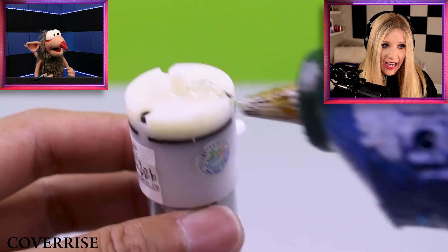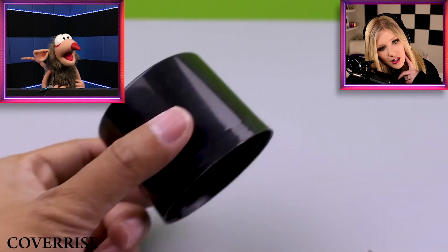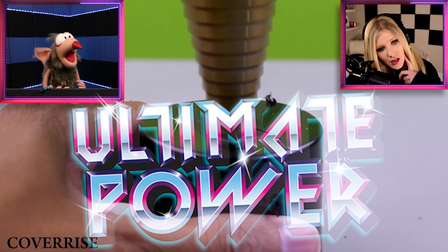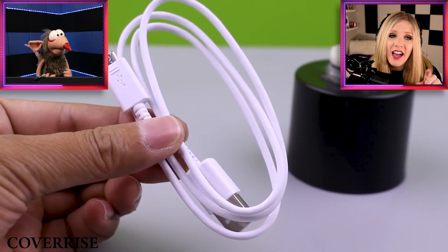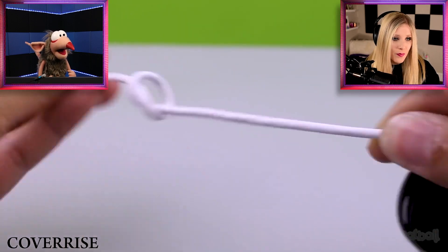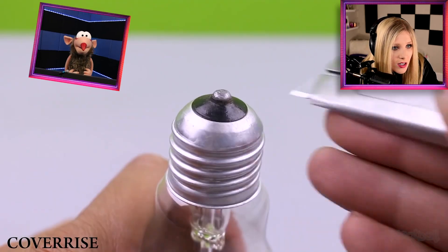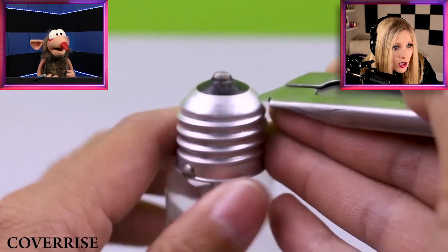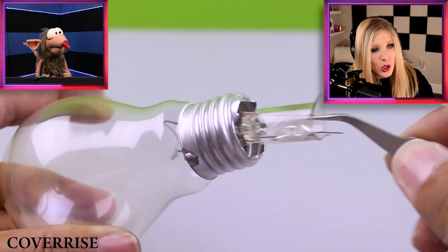We have a fuse. And is that a battery? I think it might be a battery. This is going to be a powerful episode, Brie. I feel the power. And they're using a hairspray top, so it's going to be sticky. Were any of your science experiments like this in school, Brie? Absolutely not. I don't feel like I had any cool experiments in school.